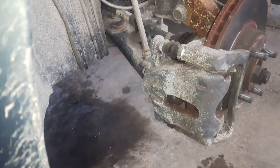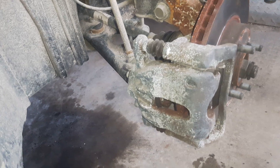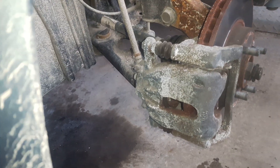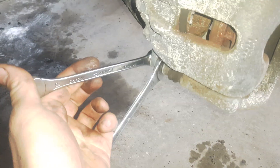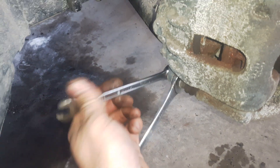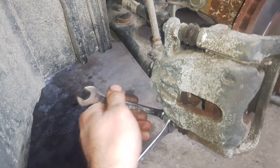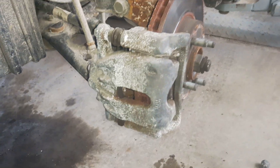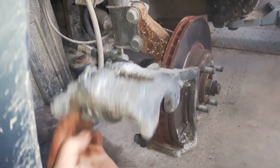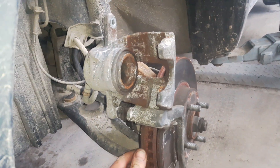I'm going to open only the lower bolt. You can see that if I move with the 13 millimeter wrench it's moving everything. Now I can turn the brake caliper like this and remove the brake pads.